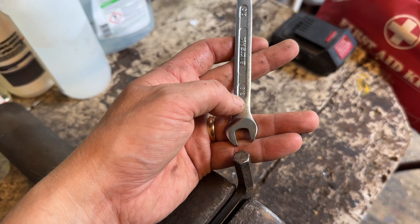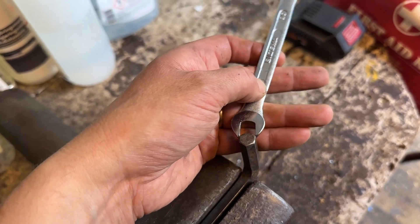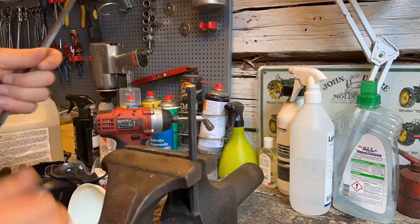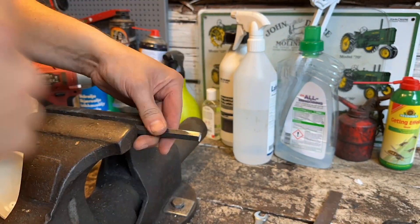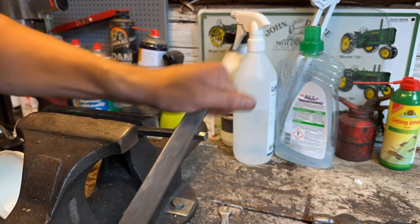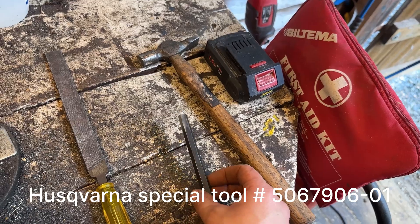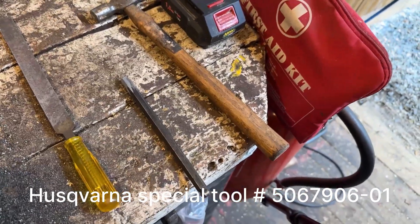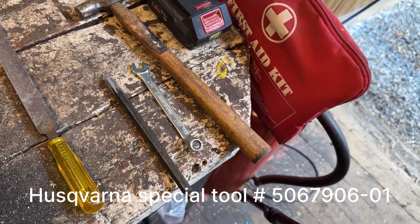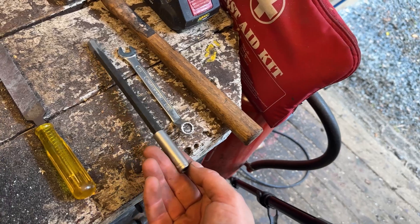The size we need is three-eighths of an inch. This is the 10 millimeter and it's a little bit too big. After some filing, the three-eighths inch U-ring key socket fits. And here I can use a 10 millimeter regular socket.